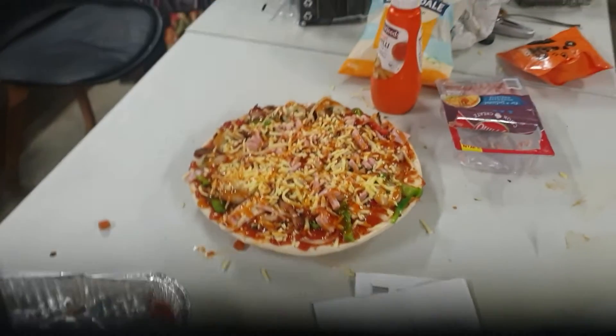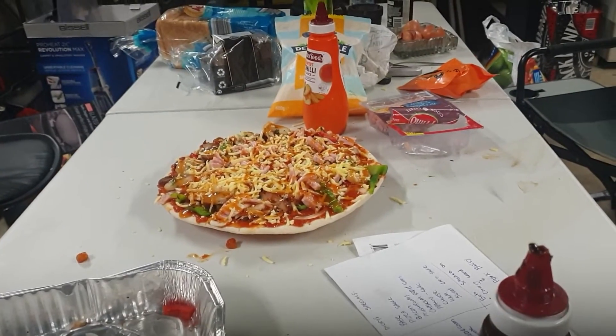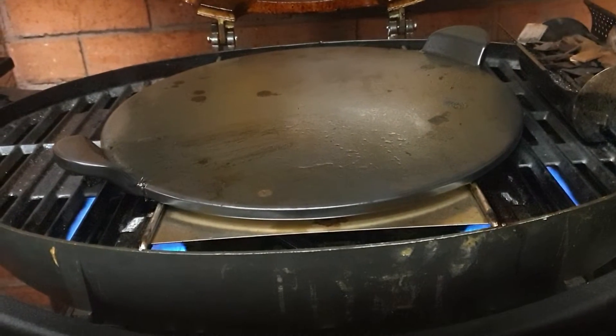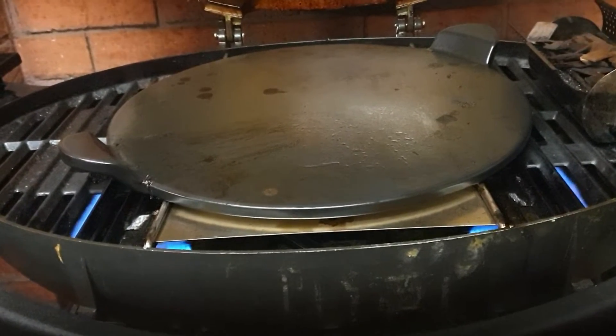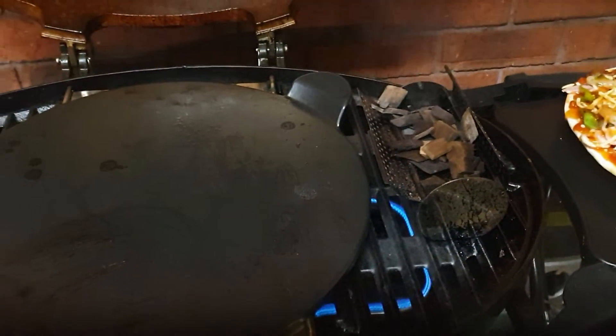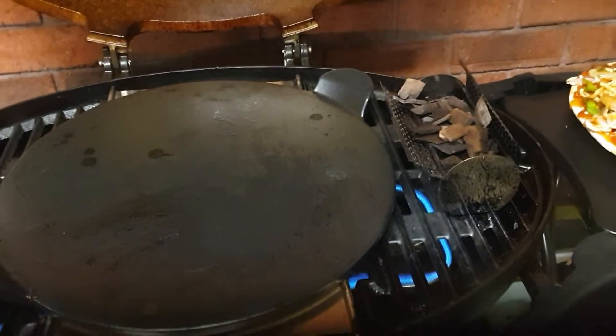We're going to pop that into the Ziggy. I'll show you guys how it looks when she's sitting on the plate. As I said before, the Ziggy's still got the smoke going on — I did put some more chips in there. You don't want to go overkill on this because it is quite strong, and when you're in a garage it does really smoke it out.